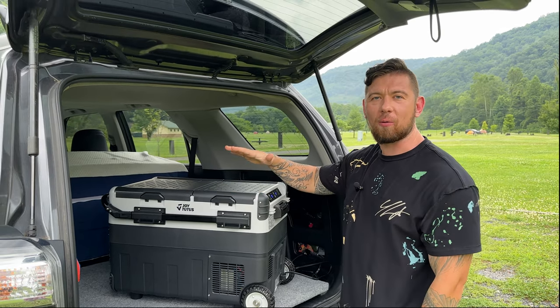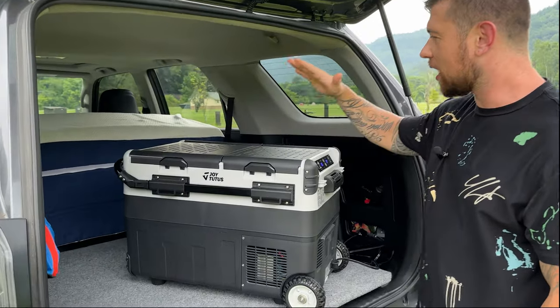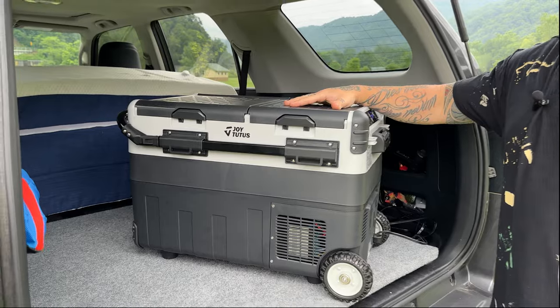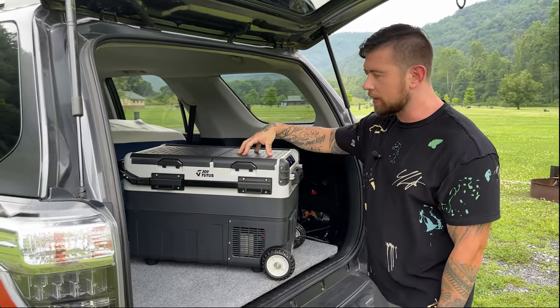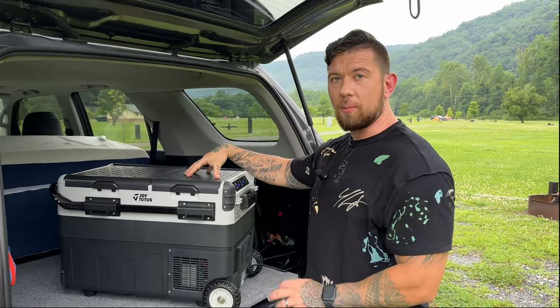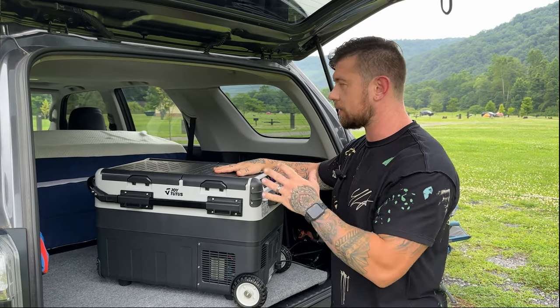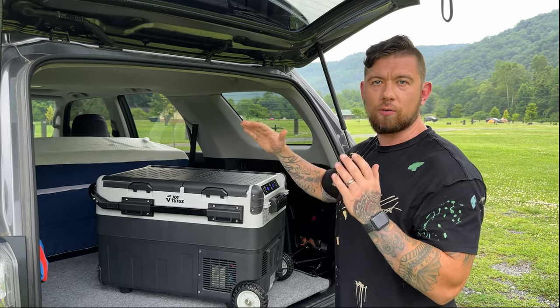I want to introduce you to our new camping edition Joy Tutus 39 liter portable refrigerator and also a freezer. This thing actually has two compartments, which I like a lot. The freezer keeps everything frozen so you can travel with it and it'll stay frozen. And then your bigger compartment is your refrigerator.